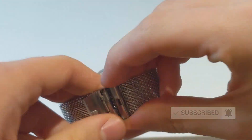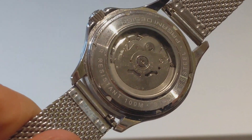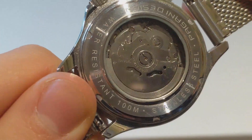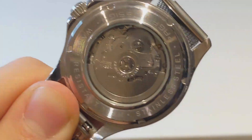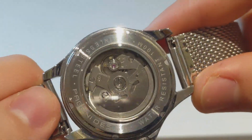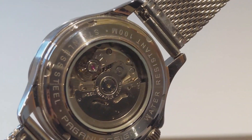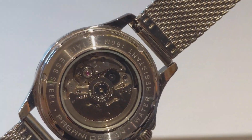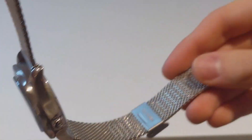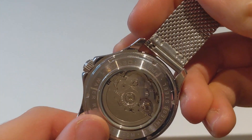Moving on to the back of the case, you have a display exhibition back with the NH35 in there. I'll give that a quick clean so you can see it better. As I said, NH35, which is the Seiko movement — hacks, hand winds, very reliable movement. From Pagani, it's what you expect. They tend to go with Chinese movements for GMTs, but generally speaking, if it's an automatic three-hander, they'll tend to use an NH35, and you can't argue with that at all. Easy to service, easy to replace parts. Reliable, robust.